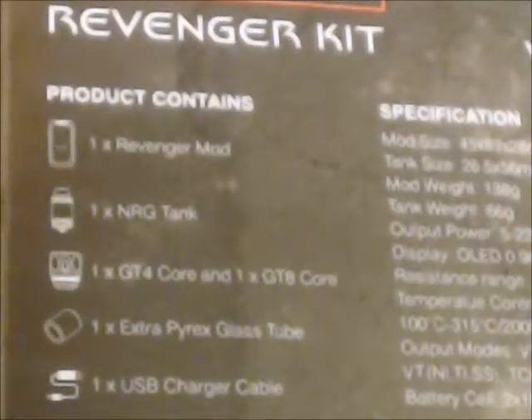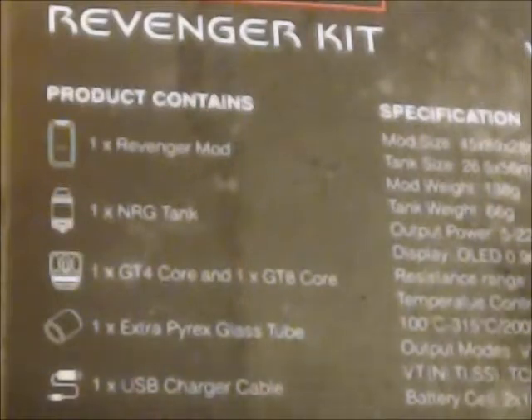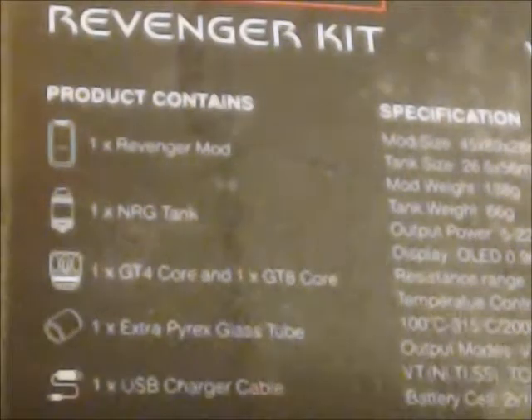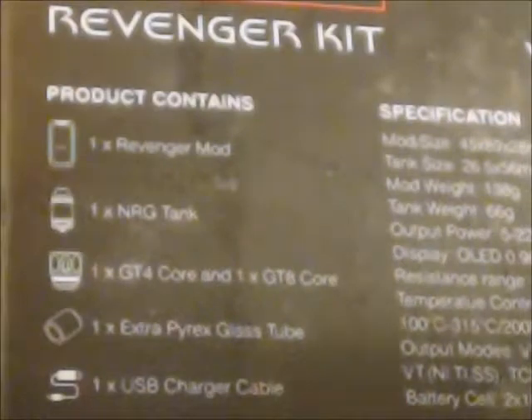On the opposite side of the box you have the contents, which is my favorite thing. Of course you have the mod. You have what they're calling the NRG tank, which I kind of like. They have two coils — they call them cores. They come with an extra spare glass, as well as the USB charger. So let's open it up and see what it looks like.